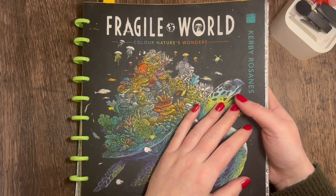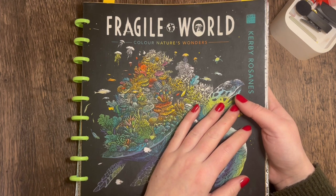Hi everyone, welcome back to the channel. If you're new here please do consider subscribing, and if you're returning, welcome back. We're going to start a new colour-along today — we've just finished up on the Mouse Guard and I'm moving over to Fragile World now.